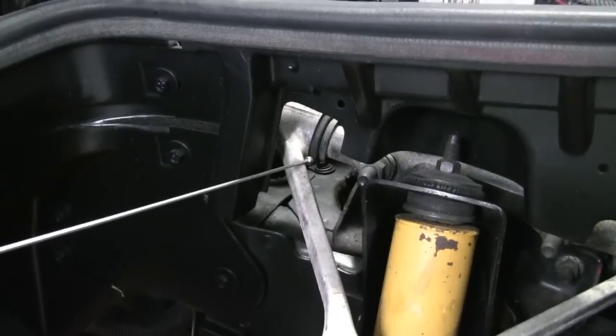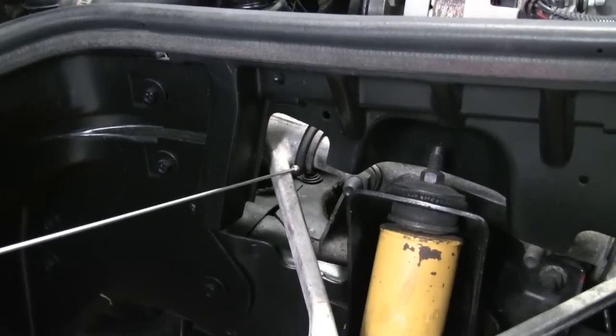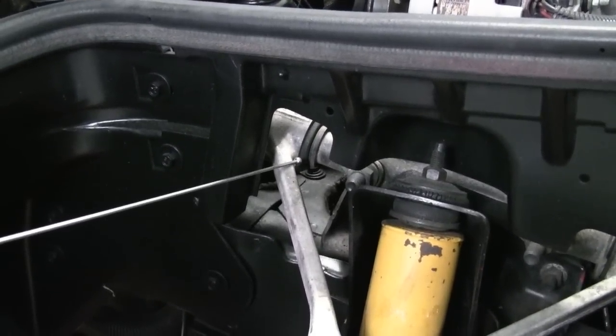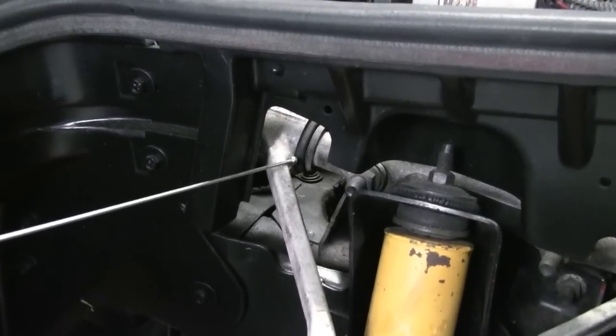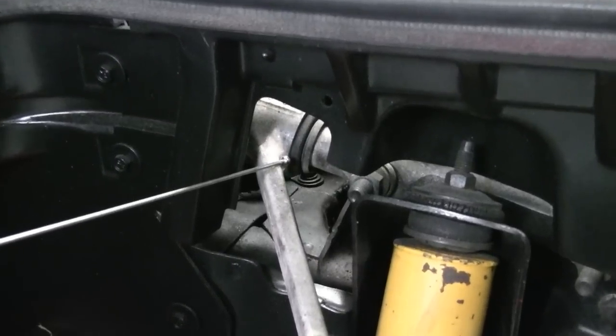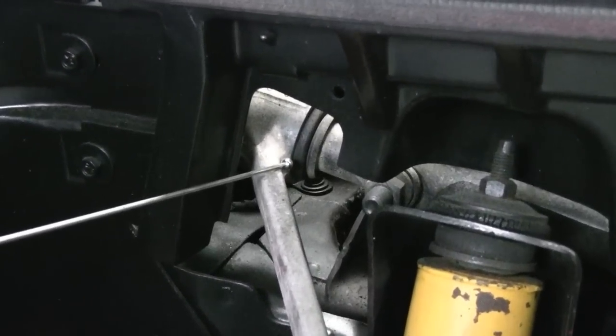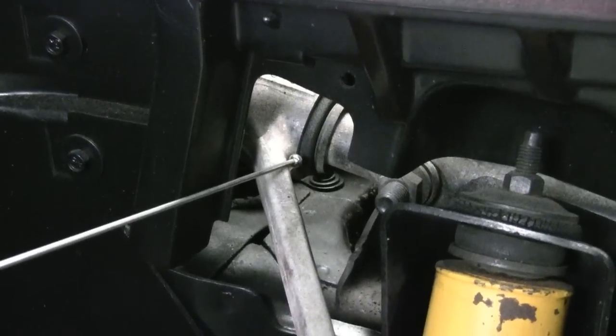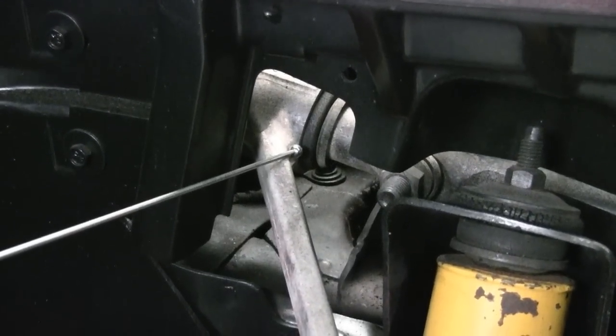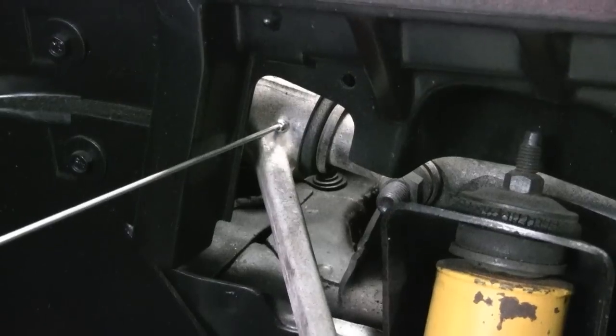Now we're looking at the upper control arm bushings and upper control arms. The upper control arm bushings are ready, and on general notice, there's not going to be availability for most of you. So the only option would be your own bushing replacement — that's not for the typical guy, as your cousin is going to take him out of these aluminum arms.